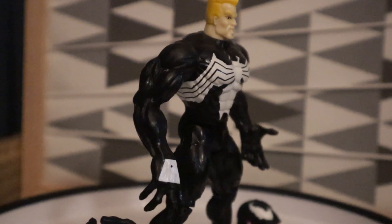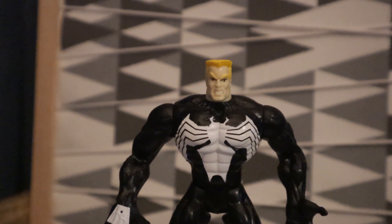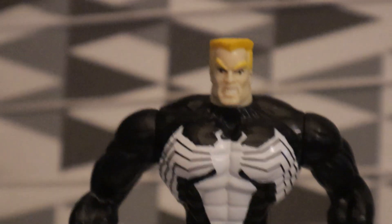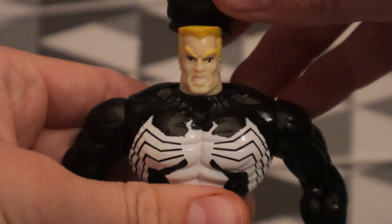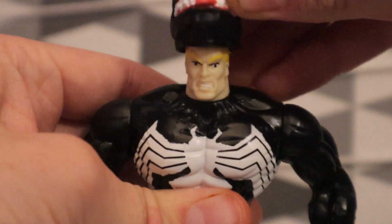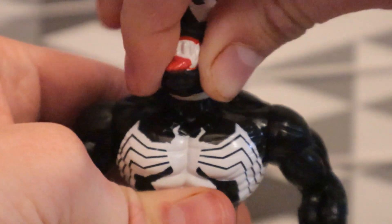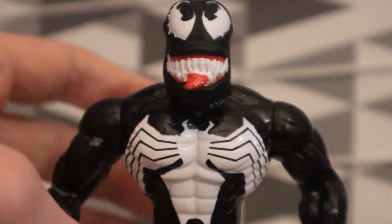He has the spider symbol, which also looks amazing — the iconic Venom symbol. His gimmick is that you put on the symbiotic mask over his head and he becomes Venom. You gotta hold him down in order to do it as well. It's kind of a hard way to get on, but soon enough we'll get it on. And there we go — he is now Venom.